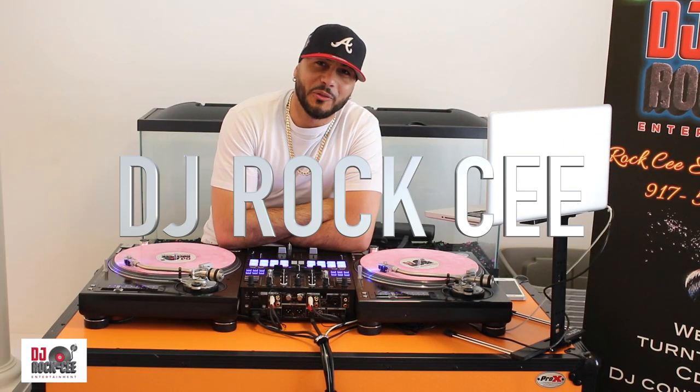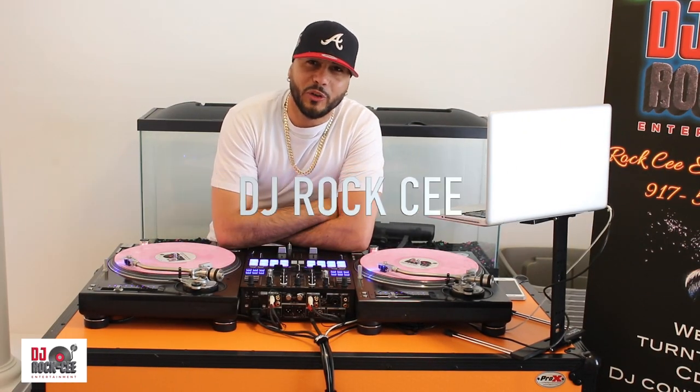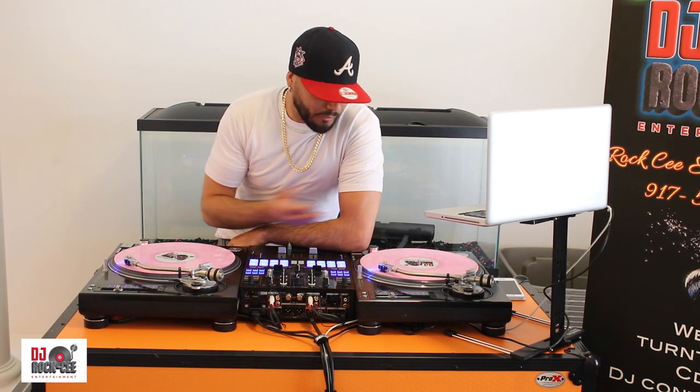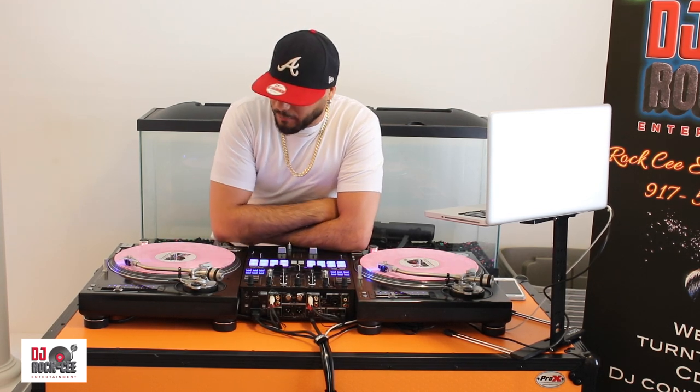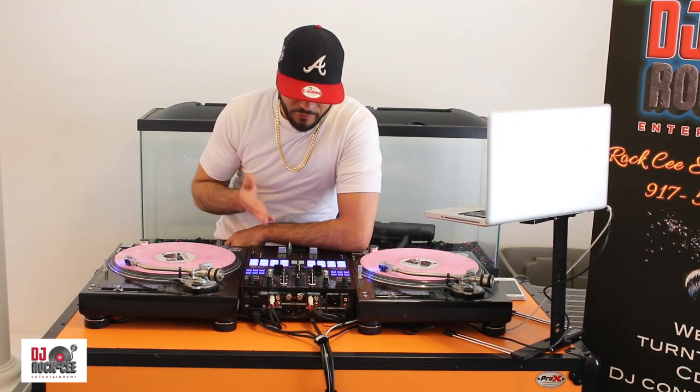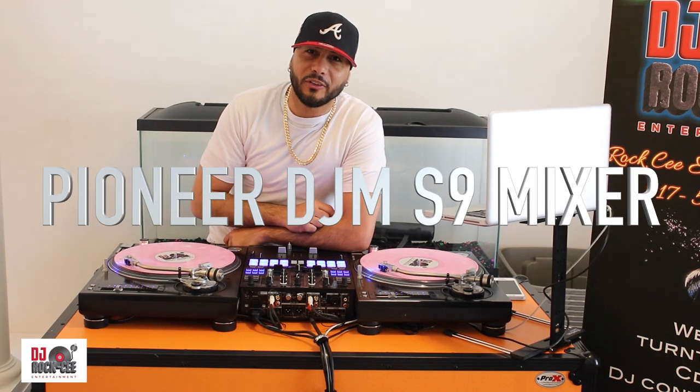Hey, what's up everybody, it's Truly DJ Roxy coming to you with another tutorial video. Today's tutorial we're doing something a little different. As you can see, I'm in front of my setup — I have a pair of Technics 1200 M5Gs and my Pioneer S9 mixer.